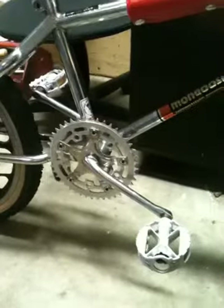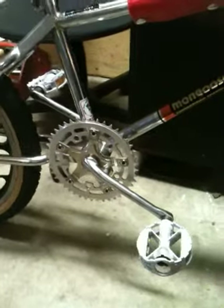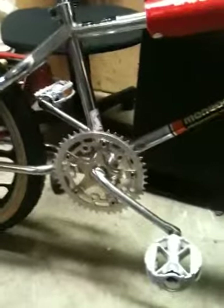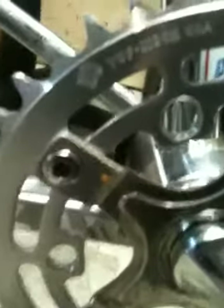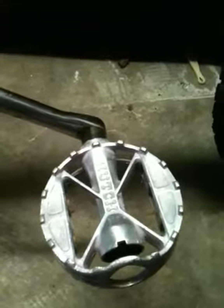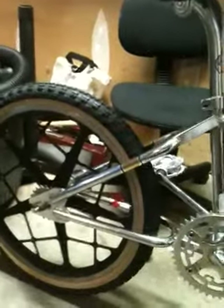Tiagi 170 millimeter cranks, one piece, with the Tiagi Mongoose stamp spider. Tough Neck sprocket — I know you can't see it but it's on there. Tough Neck chain ring bolts, USA. The Hutch high caliper pedals, normally seen on the Wind Stylers and Hutch XL. Maybe Comp 3 knockoff tires — thanks Pork Chop.